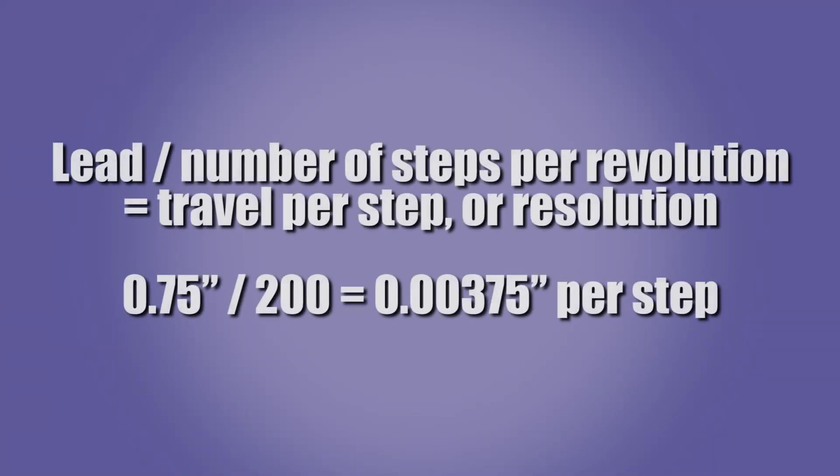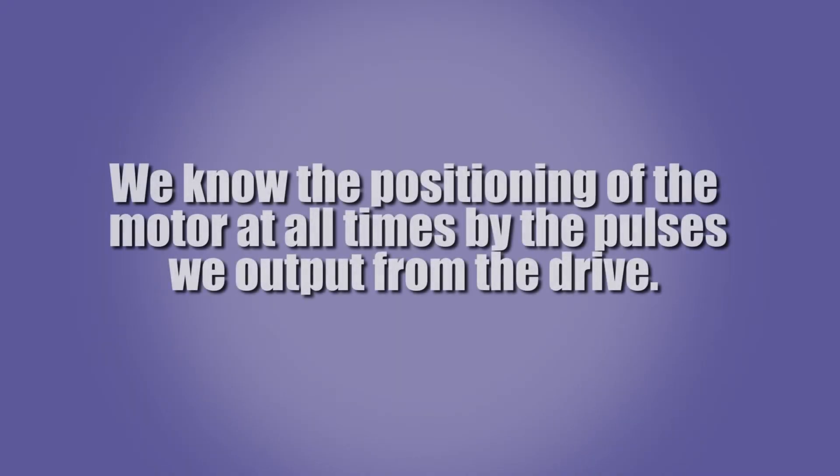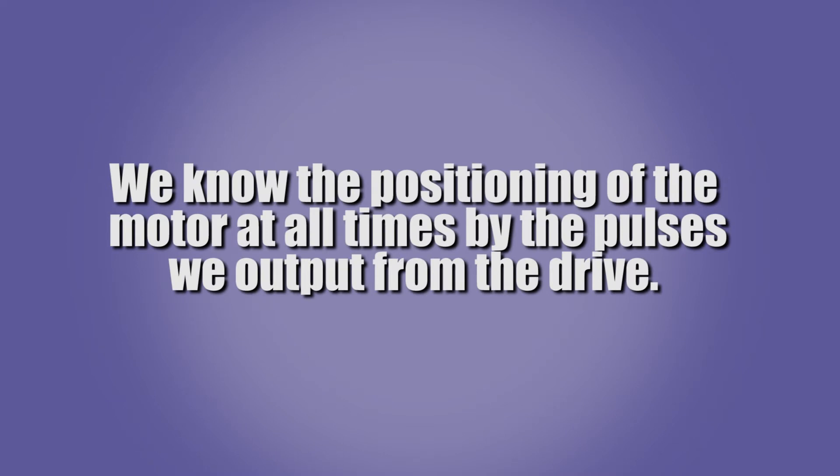For example, the motor I am using has a 0.75 inch lead. Dividing this by 200 yields a travel of 0.00375 inches per step. Assuming the motor does not stall and is properly sized for the application, we know the position of the motor at all times by the pulses we output from the drive. However, there are times and applications where we need to verify that the motor is where it was designated to go.